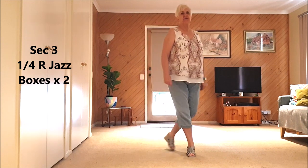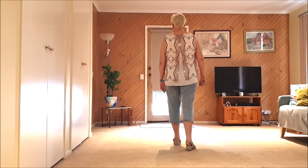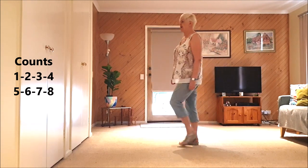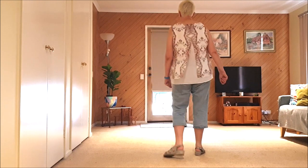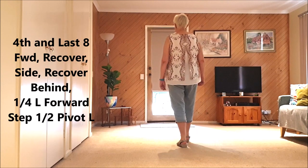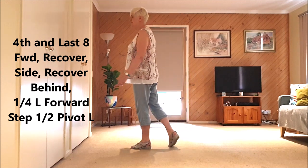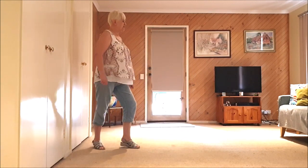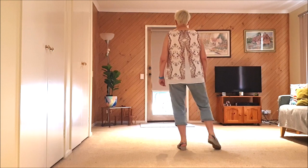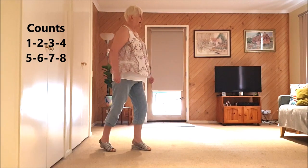Cross, back, turn forward — cross, back, turn forward. Those counts are one, two, three, four, five, six, seven, eight. We're ending our dance with a forward, side, recover, side, recover, behind, quarter left, step right, forward half pivot left — ready to kick ball change. Our jazz boxes: one, two, three, four, five, six, seven, eight.